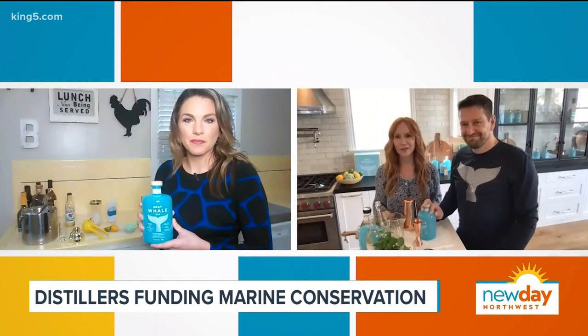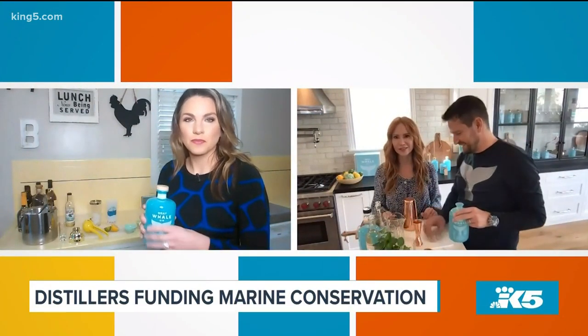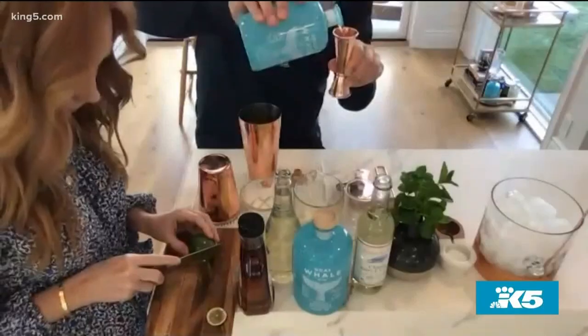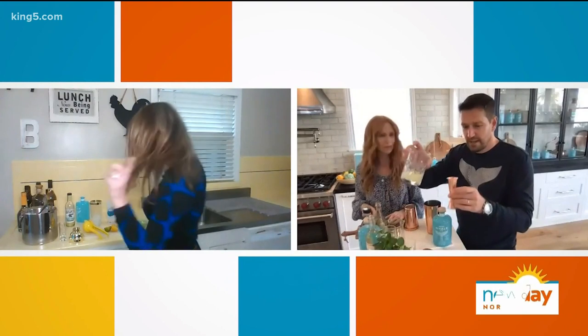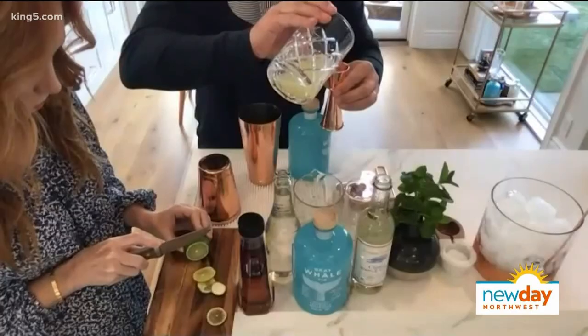We're going to start with a real hello there — it's one of our favorite cocktails. It's really simple and shows off all the botanicals. We start out with a mixing cup. Let's go with two ounces of Gray Whale Gin — two ounces. We're going to get your jigger like this and put two ounces in. And then fresh lemon juice — half an ounce.